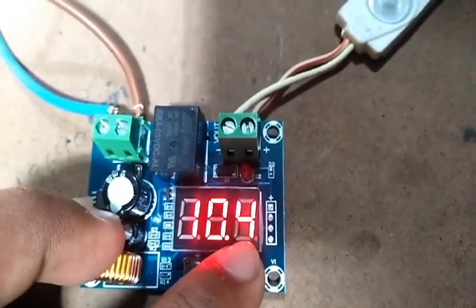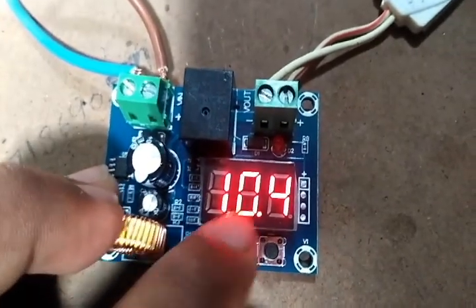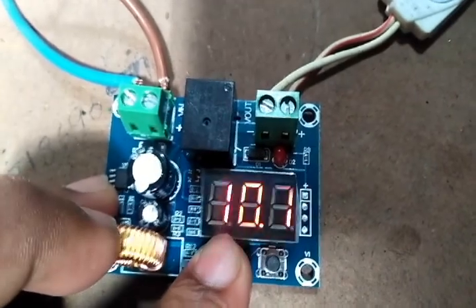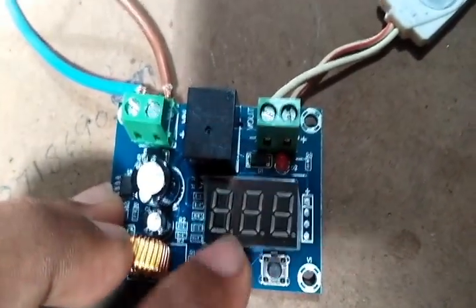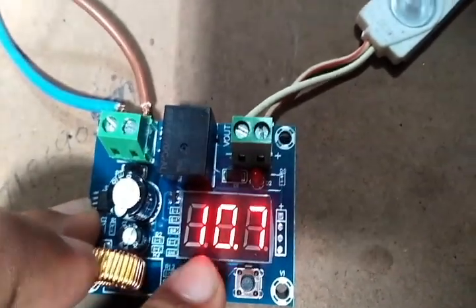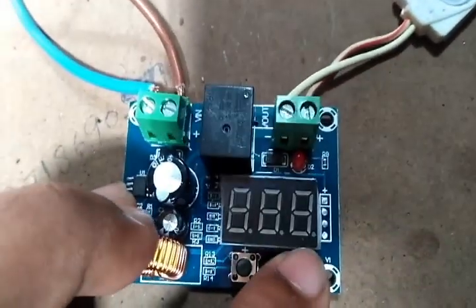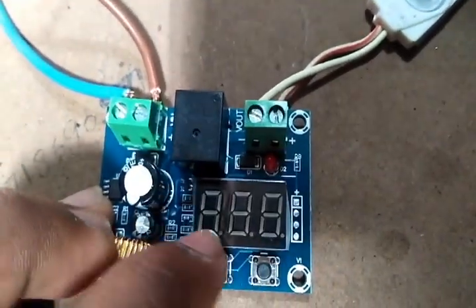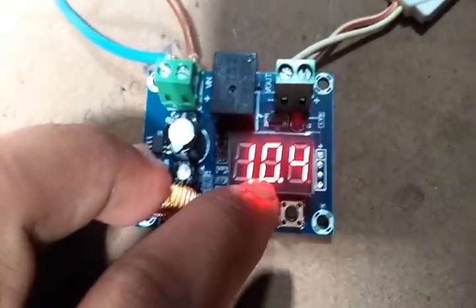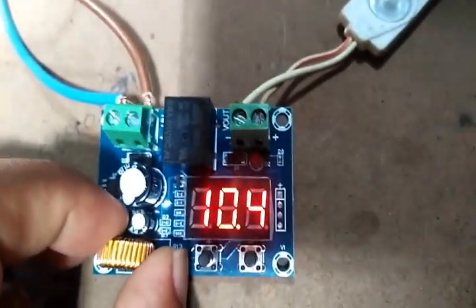The left-side button is the low voltage adjustment. If you press and hold it, you can change the voltage threshold. Normally, 10.7 volts is the standard low voltage cutoff for lead-acid batteries and similar types.